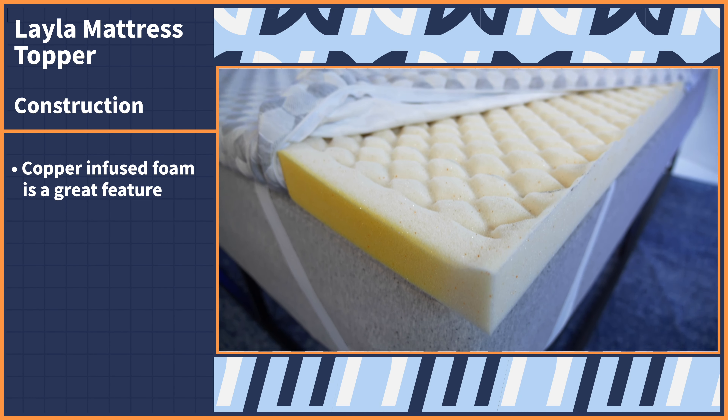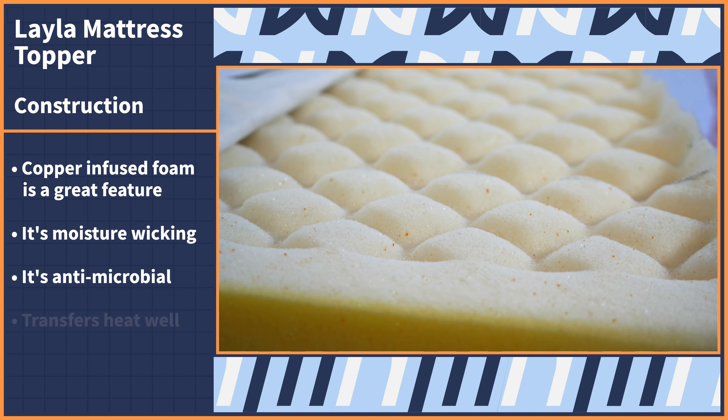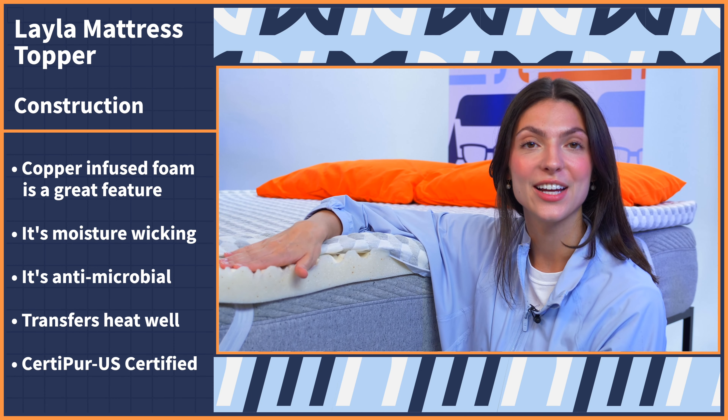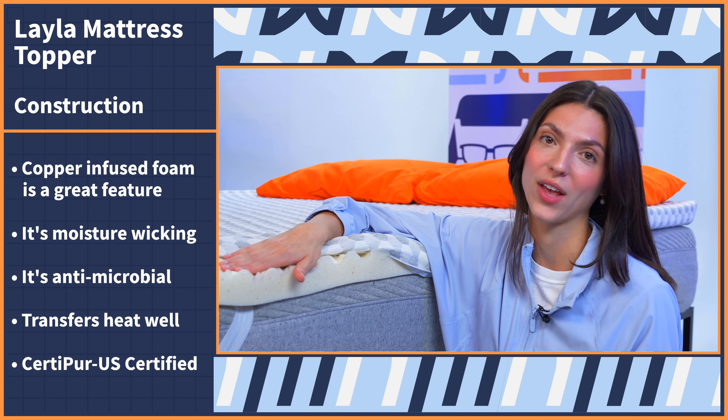Copper-infused foam is a great feature to have in your sleep products because it's moisture-wicking, antimicrobial, and it transfers heat well so you stay cool as you sleep. The foam used here is CertiPUR-US certified, which means that it's free of any and all harmful chemicals.